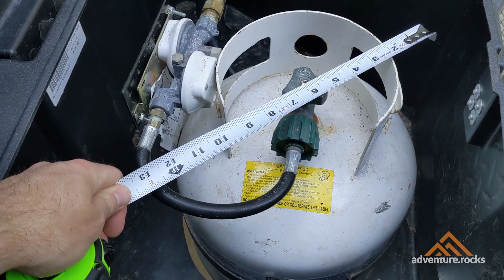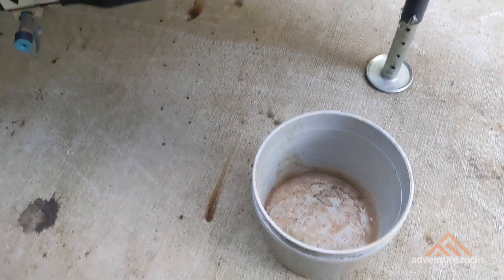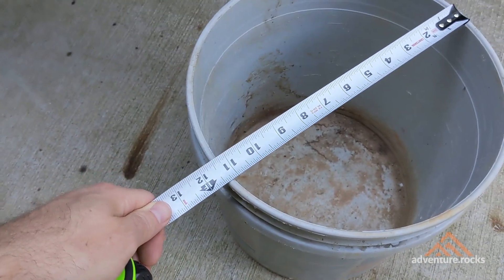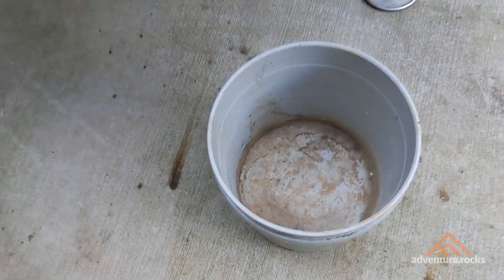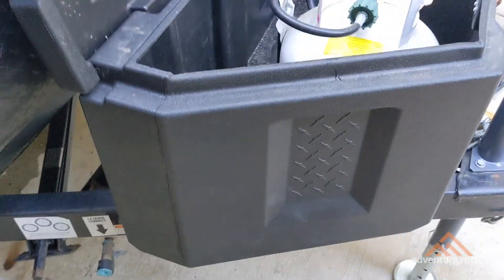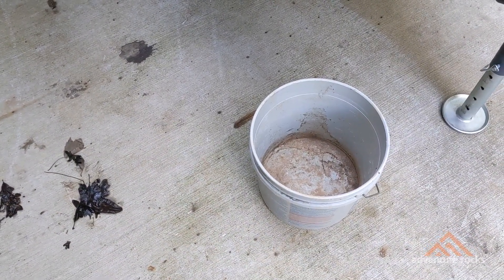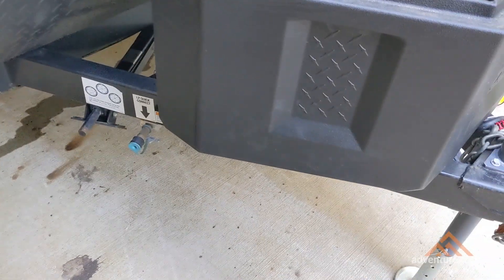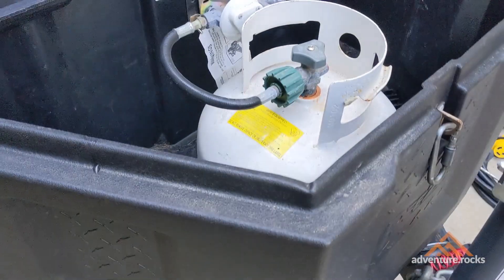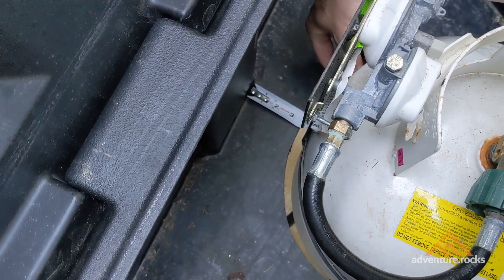A standard 20-gallon propane tank is approximately 12 inches in diameter. It just so happens that a five-gallon bucket — or even a smaller two-and-a-half-gallon bucket — is typically around 12 inches in diameter as well. So I just used a bucket like this one to trace the circle. I flipped the storage box upside down on its bottom, then took the bucket and traced my 12-inch diameter circle onto the bottom. You could of course use string and a pencil to make a perfect circle, but the bucket method was super easy.